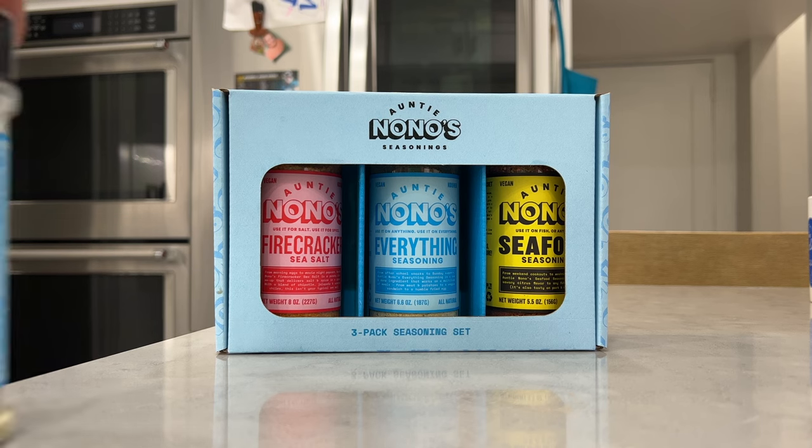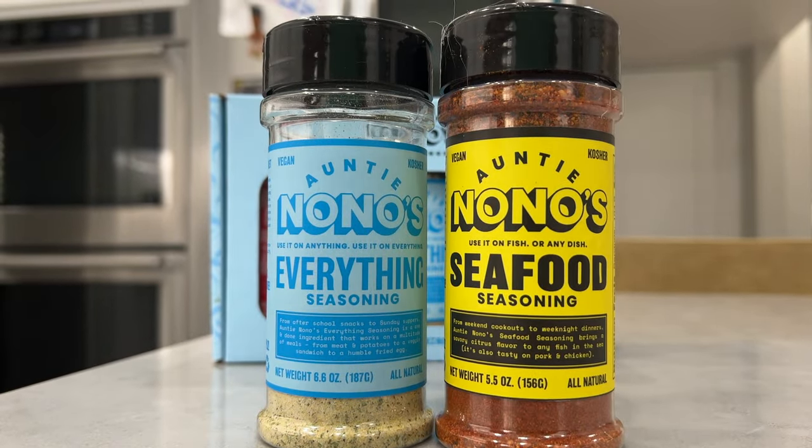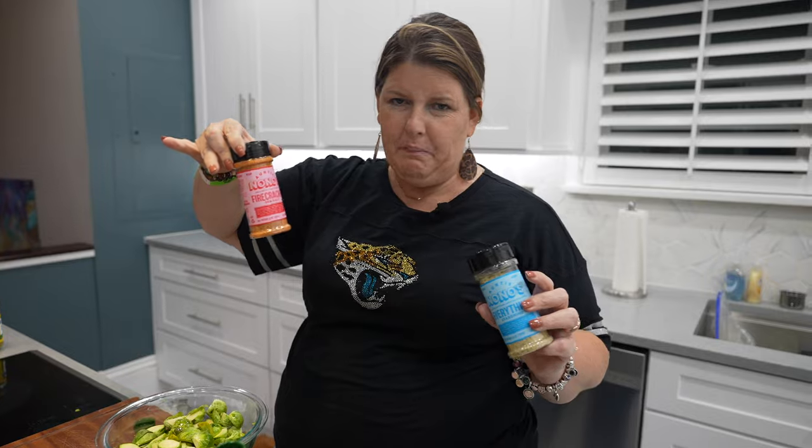Thank you to Auntie Nono's for sponsoring today's video. Today I'm going to be using the Everything Seasoning and the Firecracker Sea Salt. This is going to add a little spice to your life, and they are so good.